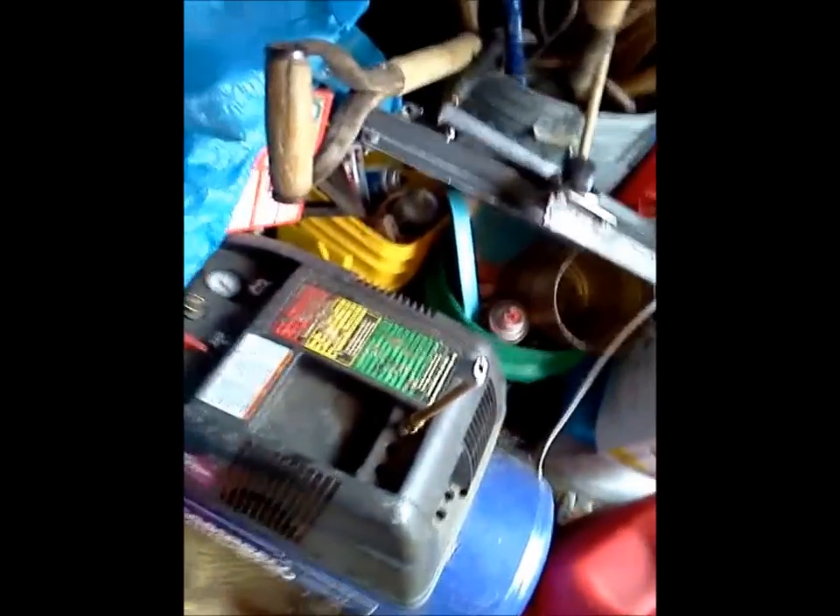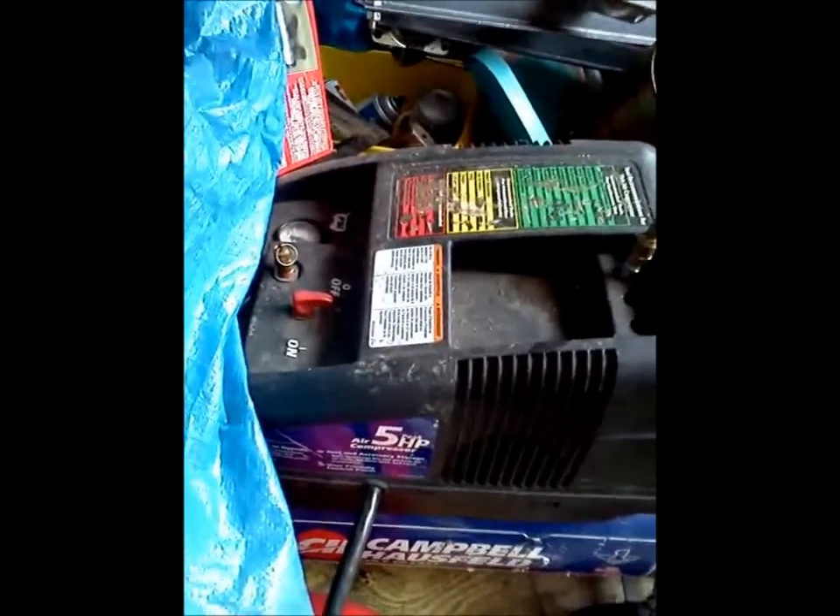Got my little radio. Now, with the addition of the 2,000-watt power supply, we've got a 5-horse air compressor.